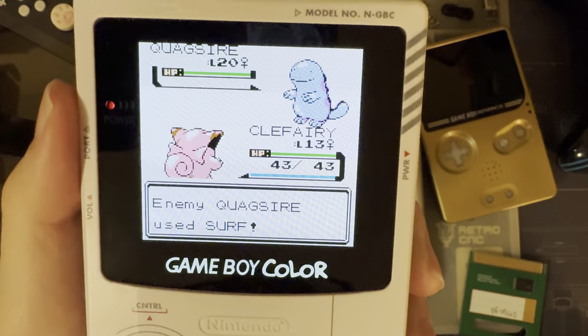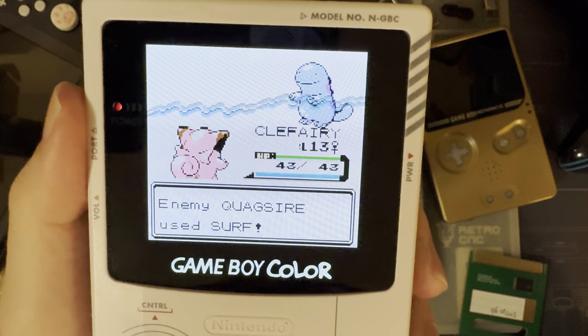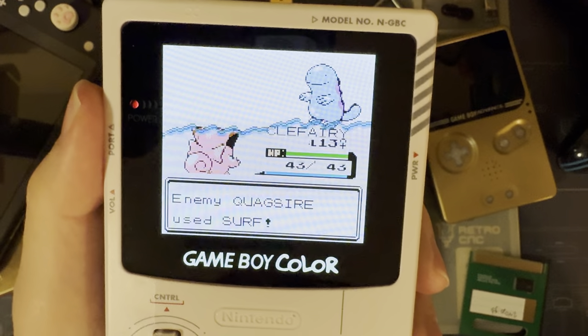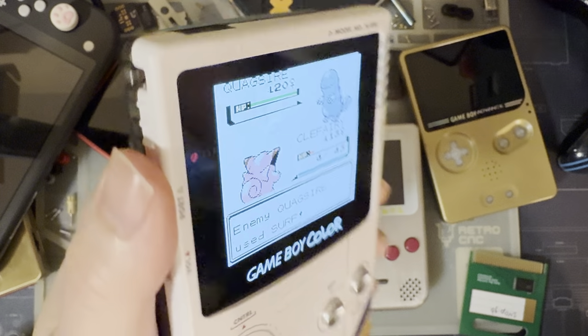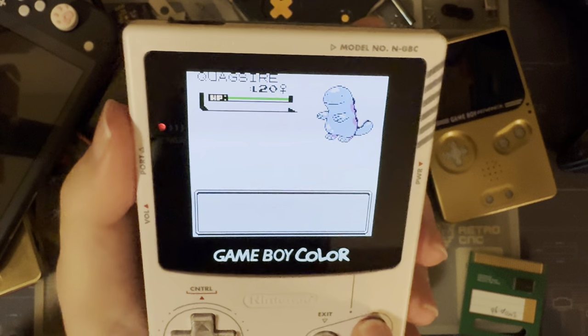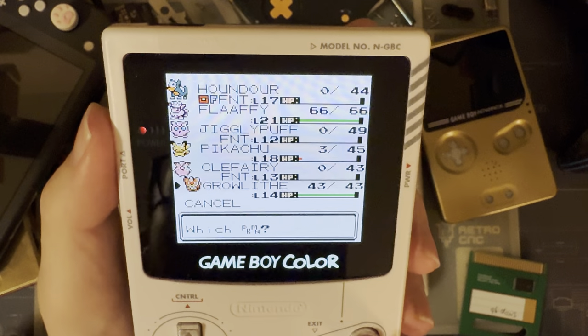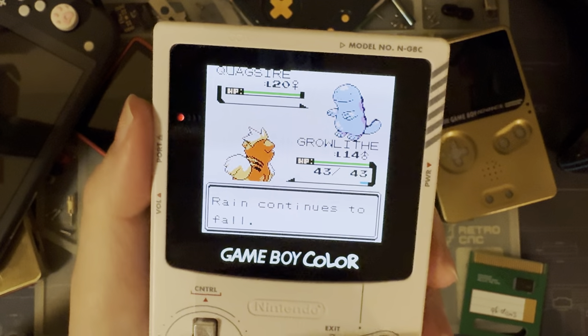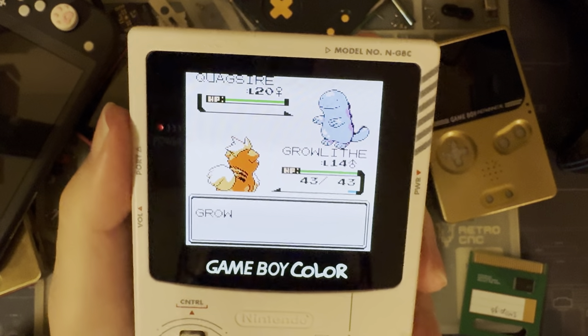I feel as though if I were to hand this off to a layperson and ask them if there's anything wrong with the screen, they'd still just be sitting there marveling at how the Game Boy Color has such a bright, vivid, backlit screen. They wouldn't even notice the burn-in. So yeah, it's a thing — it happens — but I really don't think it's that big of an issue.